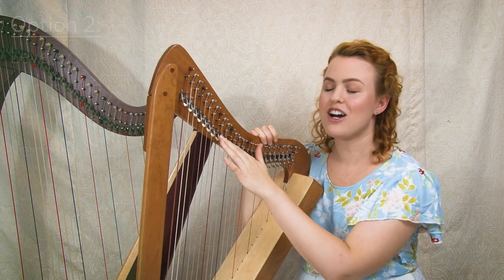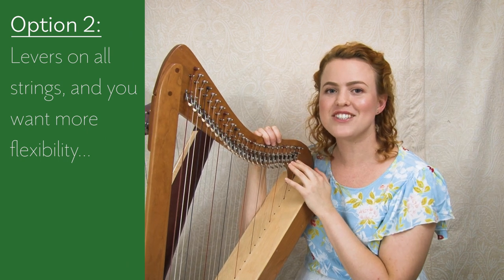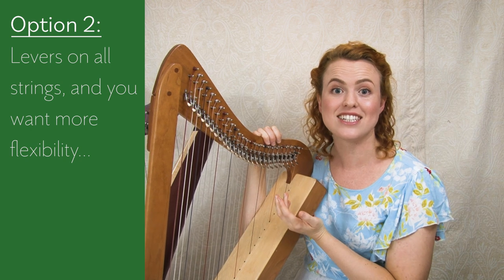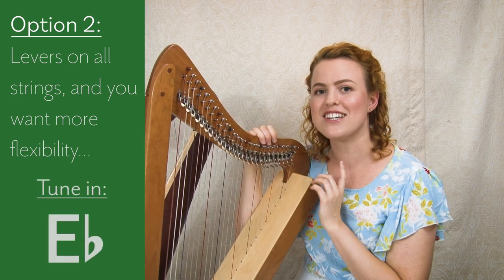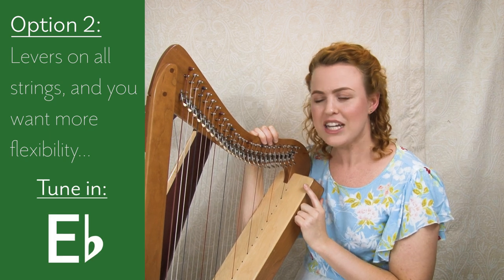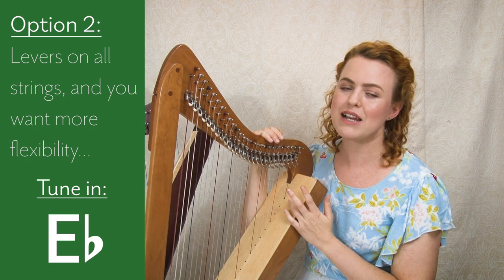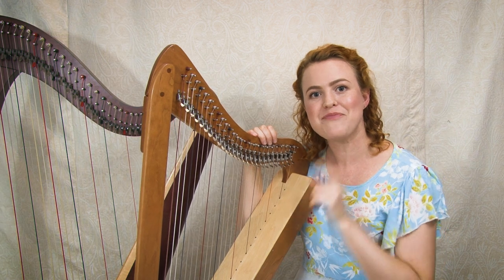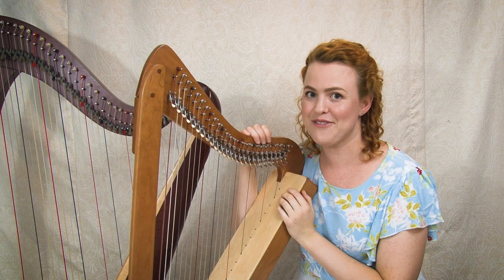If your harp has levers on every string and you have a strong musical background, and you think you'd be frustrated not being able to play in keys with flats, then tune your harp in E flat right from the start. It's a more flexible key — you can play in keys that have both sharps and flats. Click through to the video where I teach you how to tune in E flat.